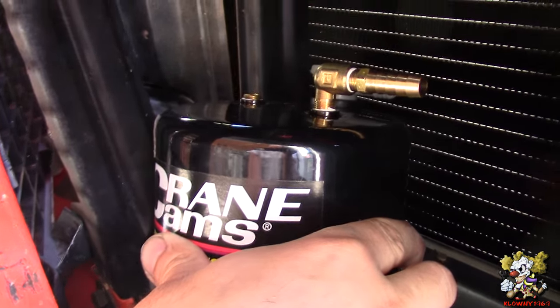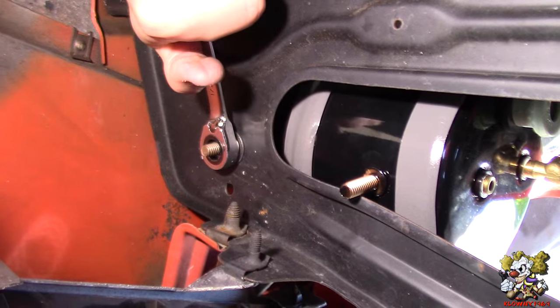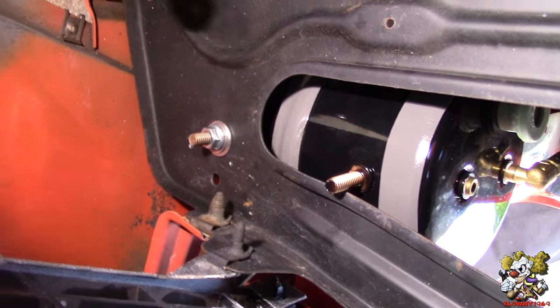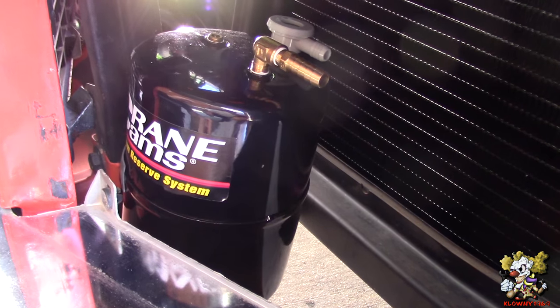We're mounting it right here against the bracket. As you can see, it's not going anywhere — nice and tight right there. We're going to leave it just like that.